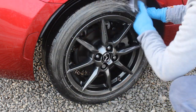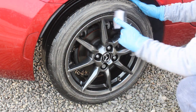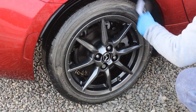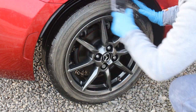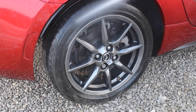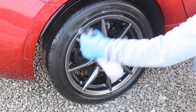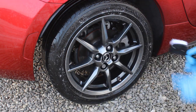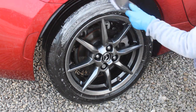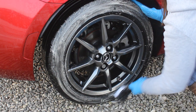Starting off with cleaning the tyres — this was the first time I'd used Decon Shampoo to clean tyres. I used it in a 1-in-10 ratio, as Garage Therapy recommend before applying the Tyre Serum. I was really impressed with it as a tyre cleaner — something I'll definitely be trying again, because the colour the foam was turning and the number of passes it took to get them clean showed me the tyres weren't nearly as clean as I thought.